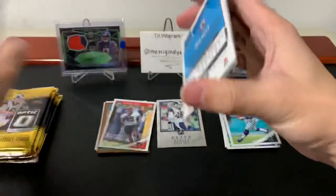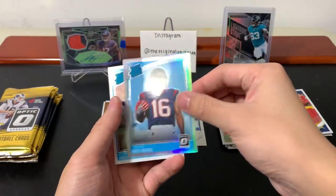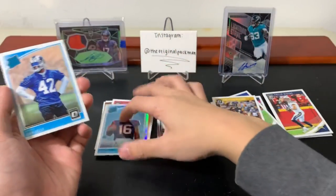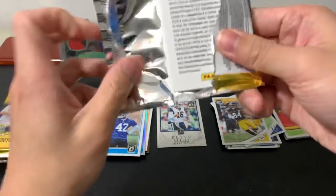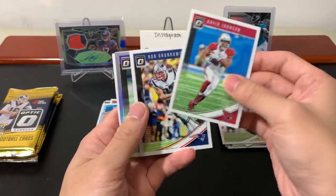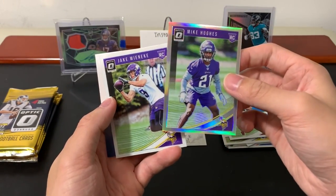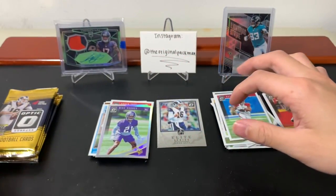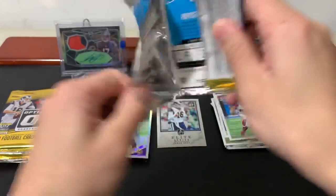Another John Kelly — this one should just be the base. KiKi Coutee — whatever you want to call him — and that holo is nice. I would love a Darnold, Baker, or Saquon. The retail exclusive parallels I've seen already — they look sick, gorgeous cards. Mike Hughes and Jake Weineke. I believe there are green velocity ones — I saw a Sam Darnold one from Up North Collectors and it's just such a nice looking card.